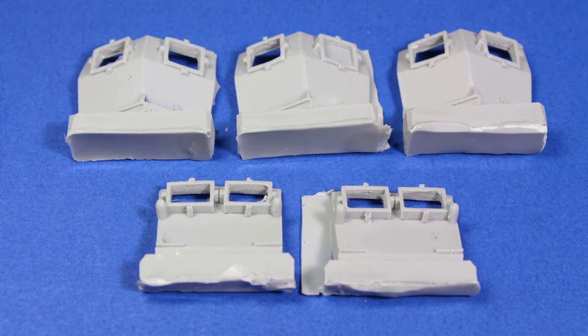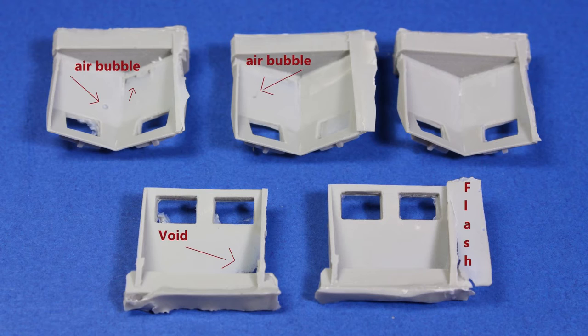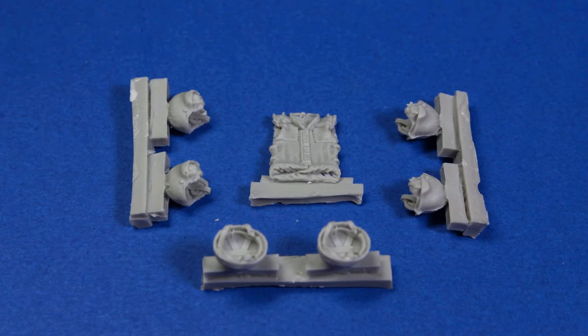The armored shields for the crew commander and the rear sentinels have a few air bubbles here and there and a few voids, but nothing that cannot be fixed — it's to be expected with small release resin. The machine guns I'll probably replace with Live Resin ones, which are much better, but they could do.